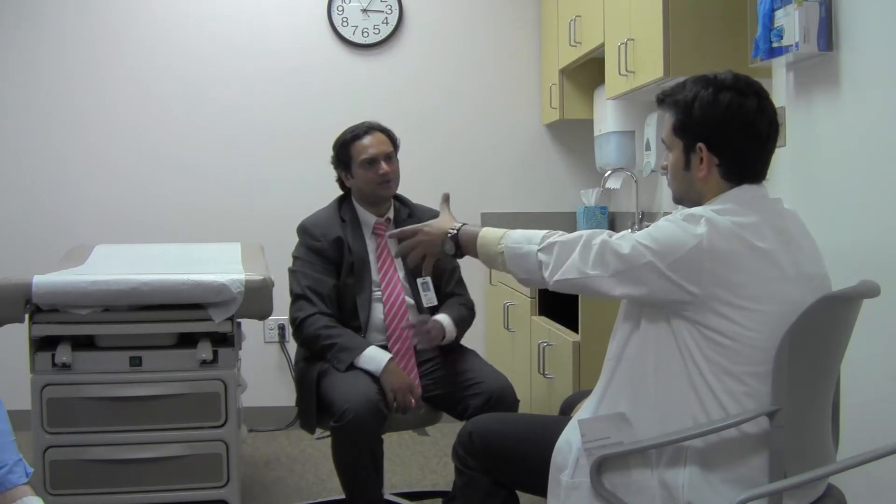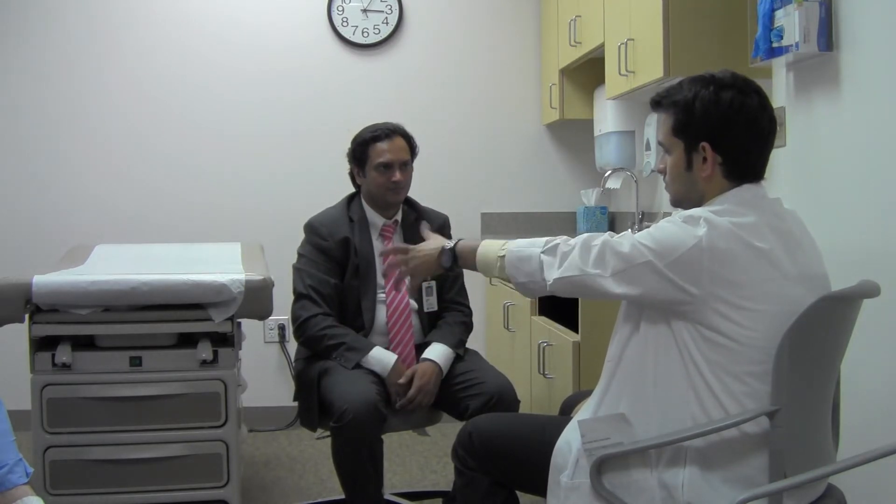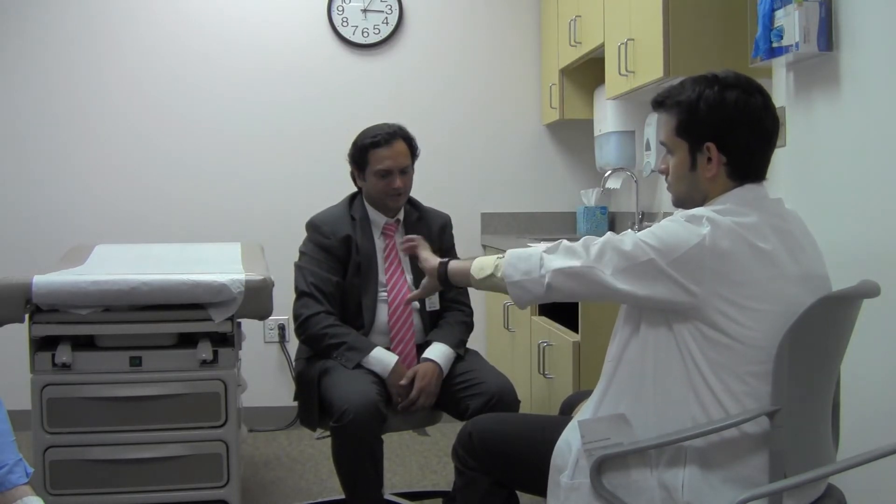Now right hand — twist and turn like screwing above, all the way in and all the way out, go as fast as you can. There's some pulling of the thumb on the other side, which could be normal. And left hand — all the way in, all the way out. Relax.